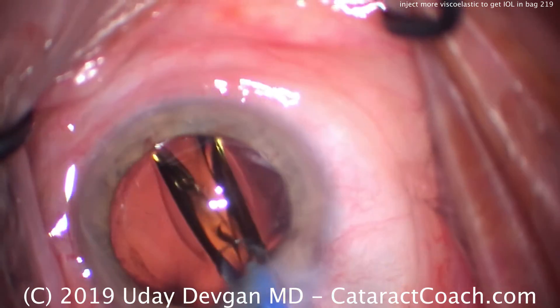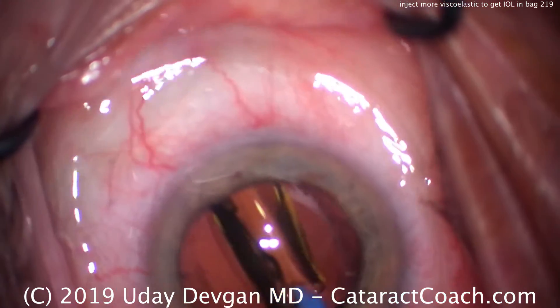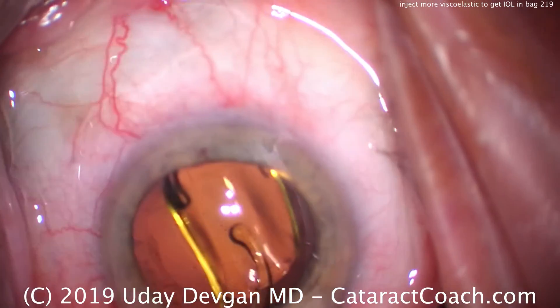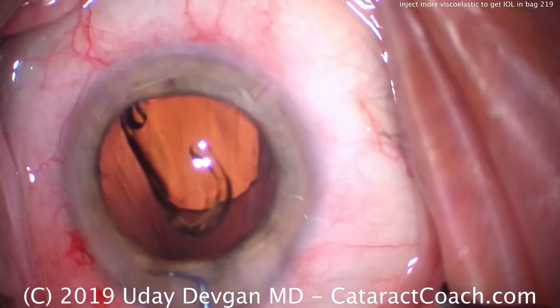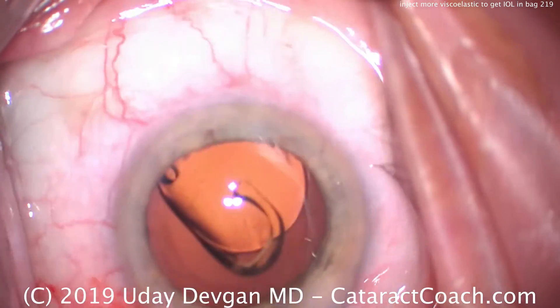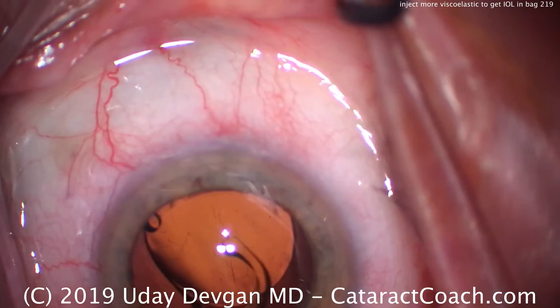And here's where we end up with the issue — watch carefully. As we use the chopper or second instrument to dial in the lens, we inadvertently flatten the anterior chamber. Look at the wrinkles in the cornea. The AC is really flat now; we've lost some viscoelastic.